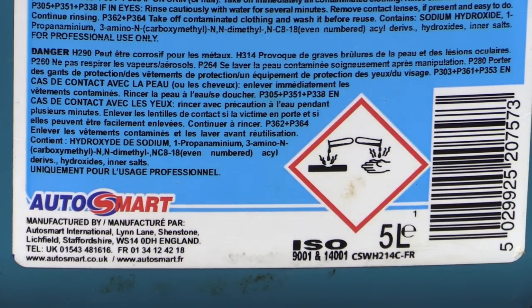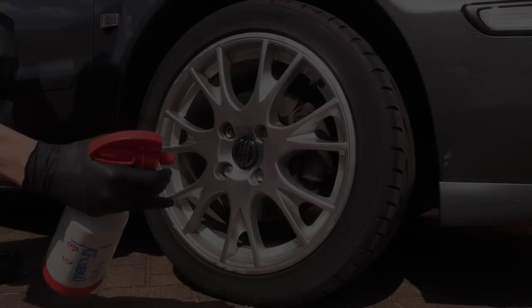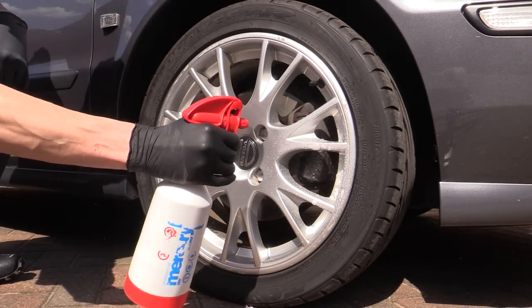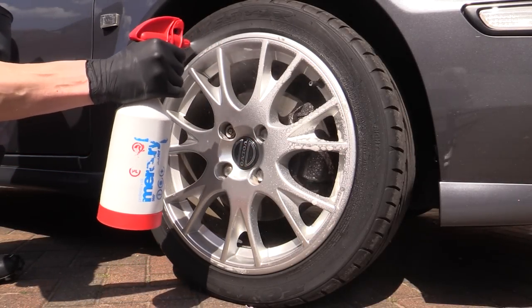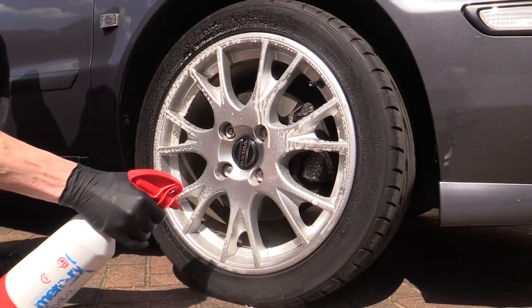It was to be administered through a colour-coded Quasar Mercury Pro double action trigger, a top-end sprayer which, for me personally, the jury is still out on. So with the sun fast approaching its highest point in the sky, the Smart Wheels product was liberally applied to the dry face of the wheel.